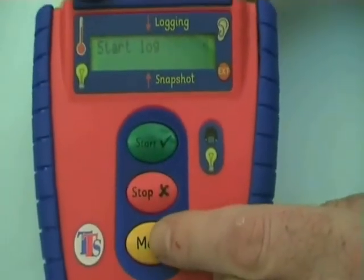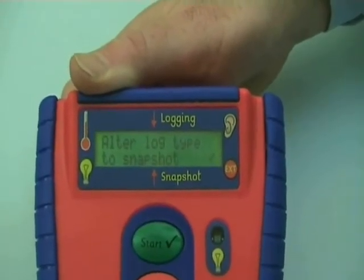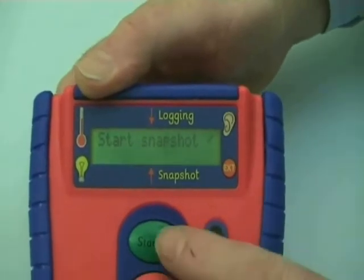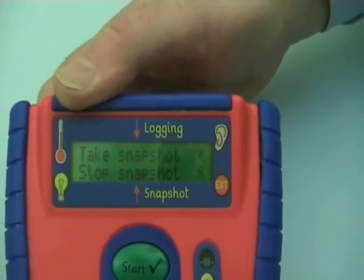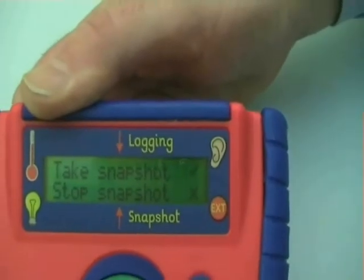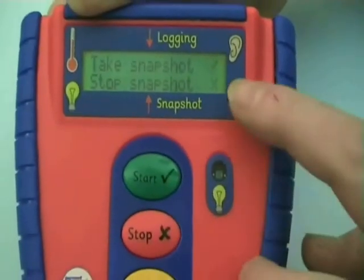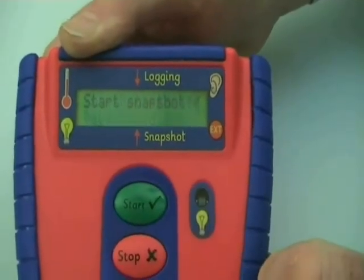If I hit the menu button again now, I'm given the option of altering the type of logging between what we just did — continuous logging — or an option to switch to snapshotting. So I'll take the option of snapshotting. I can now start snapshotting, and there I've taken one snapshot. When I'm ready to take another reading, I hit the tick, and I now have two of my 250 possible readings taken. Let's take one more snapshot — so I now have three taken. And now to stop, I hit the cross, and again I have my options of saving, which I'll take with the tick. And snapshotting is stopped.